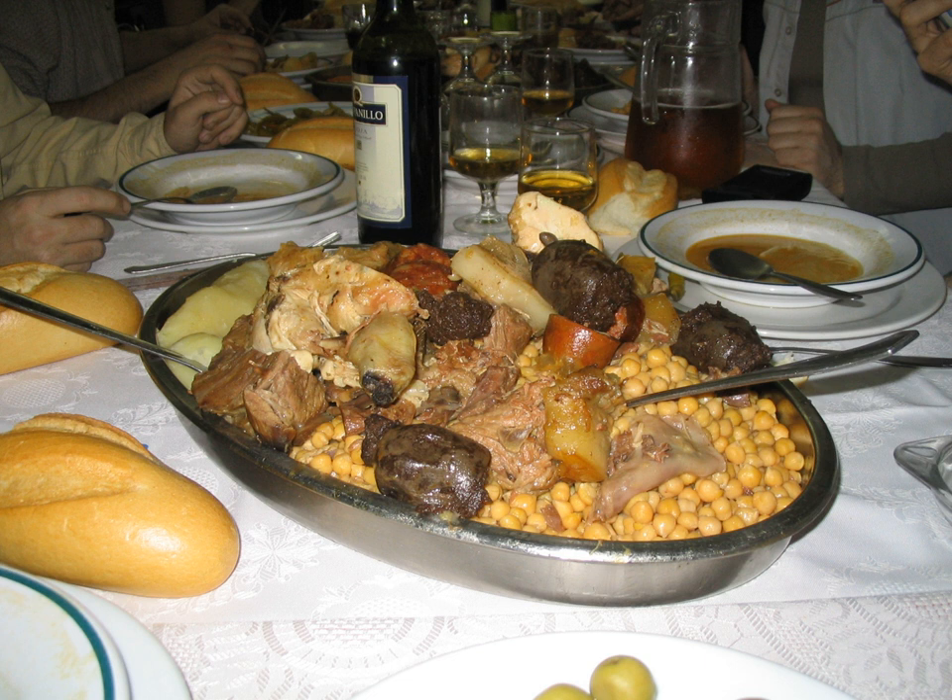Tradition rules that the ingredients of cocido must be served separately. Each serving is known as a vuelco — meaning tipping or emptying out — as each time the pot must be emptied out to separate the ingredients. The first vuelco separates the stock and serves it with noodles added. The second vuelco consists of the chickpeas and vegetables. The third vuelco is the meat dish.